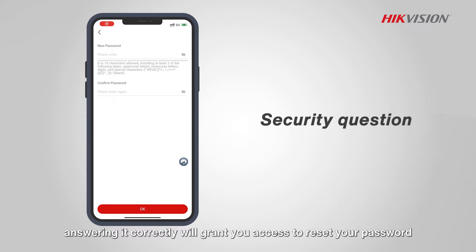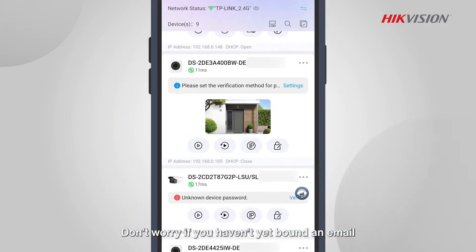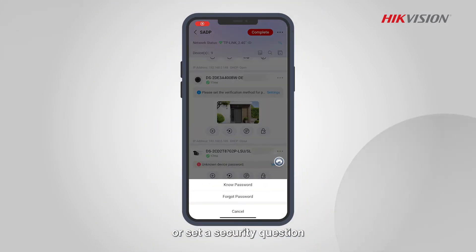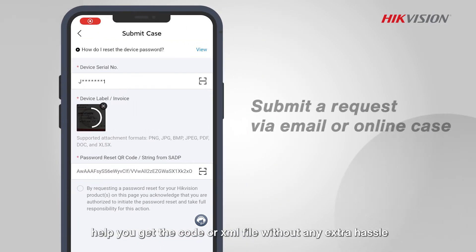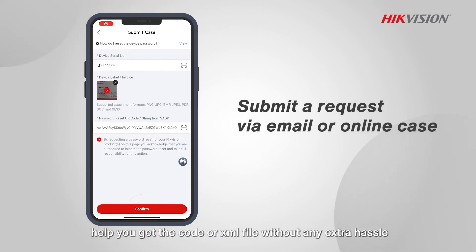Don't worry if you haven't yet linked an email or set a security question. Our password reset string autofill feature will help you get the code or XML file without any extra hassle.